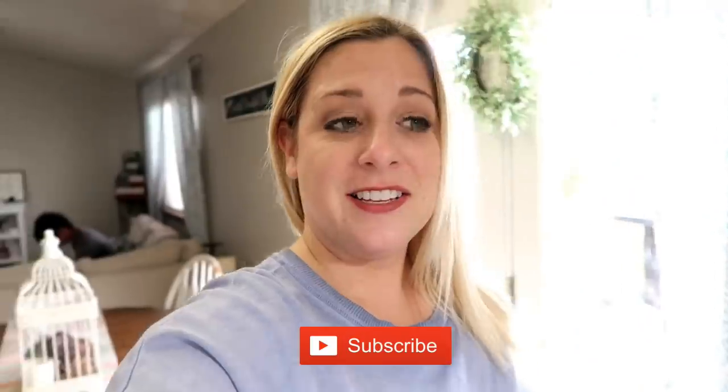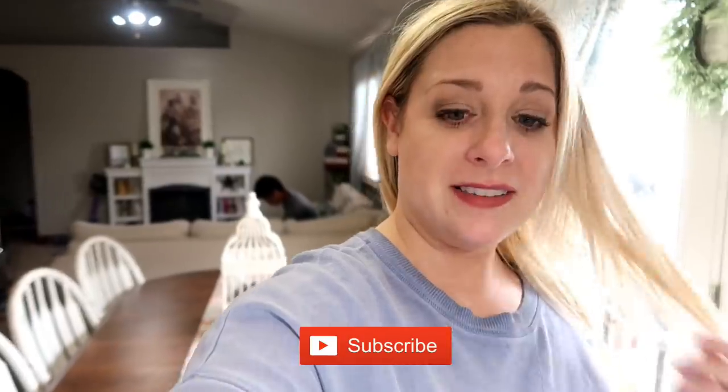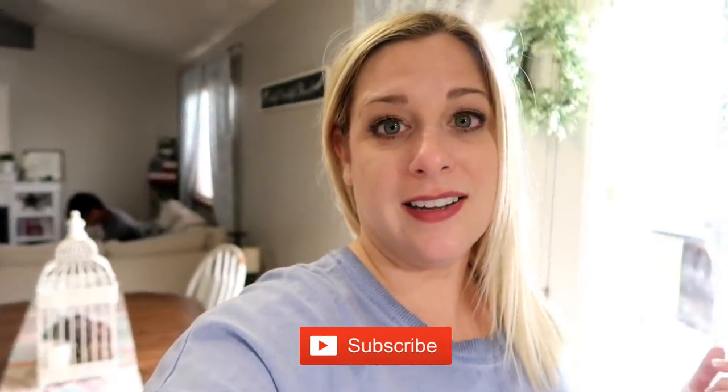Hey guys, welcome back to She's an Array Friend. So it is Saturday and we've had a very busy day today. We started the morning off in the yard doing a lot of yard work. I went to a baptism for my friend's son, then came back and filmed a Motivational Monday video for you.